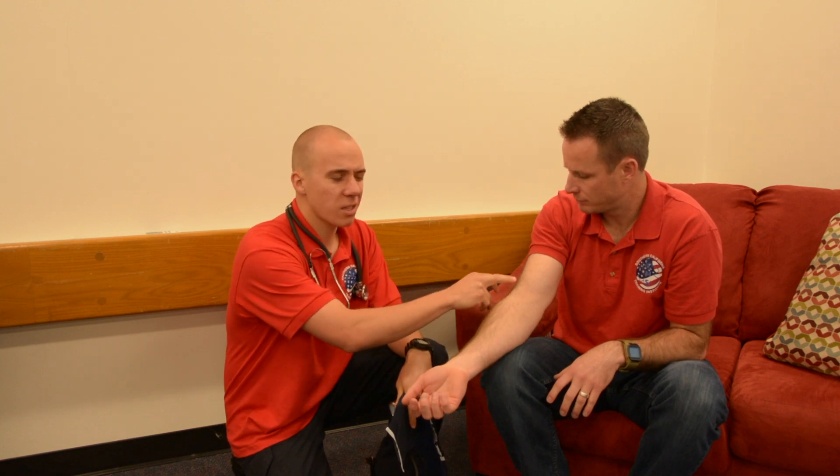Before placing the cuff, look to see if there are any scars, dialysis shunts, surgeries, or anything unusual going on with their arm. You don't want to put a blood pressure cuff on an arm that could be harmed if you pump it up. So look at it, ask them, and definitely do not place the cuff on an arm with a dialysis shunt.